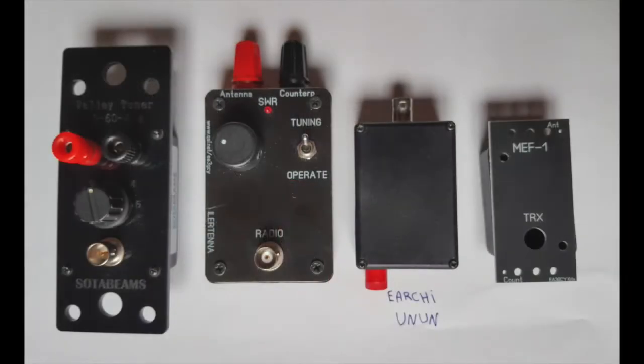You can see it here next to other tuners. The MEF1 is on the right, next to it is the Urshii Unun — a 9-to-1 unun impedance transformer from the Hawaii Emergency Radio Club. Next to that is the Hilltopper Tena, also from EA3GCY. And next to that is the SOTA Beam's valley tuner for 40 and 80 meters. So again you can see the main advantage of the MEF1 is the size.